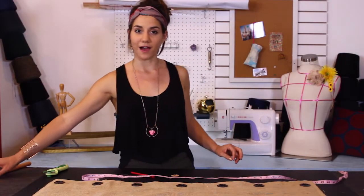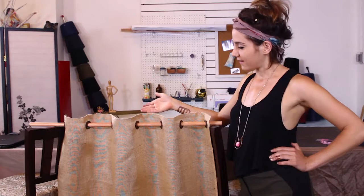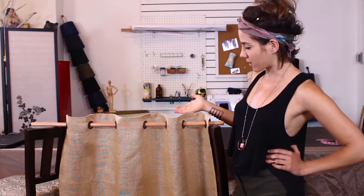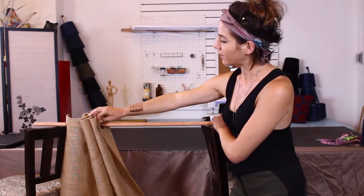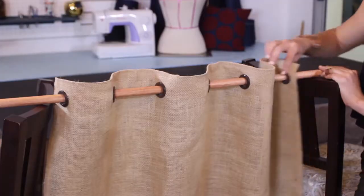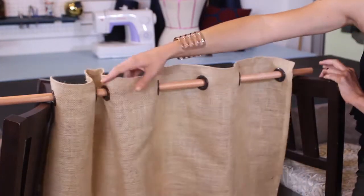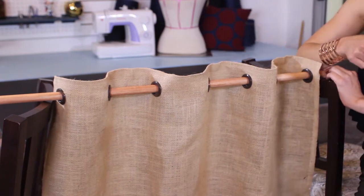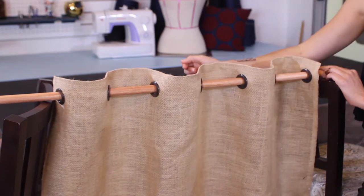Let's hang that on the rod and see how it looks. My grommets totally worked out. I've got these fabulous rustic burlap curtains and they are opening and closing so nicely. I really like the way my burlap is hanging. The grommets help create nice even pleats, which is excellent for fabric that is stiff in nature.